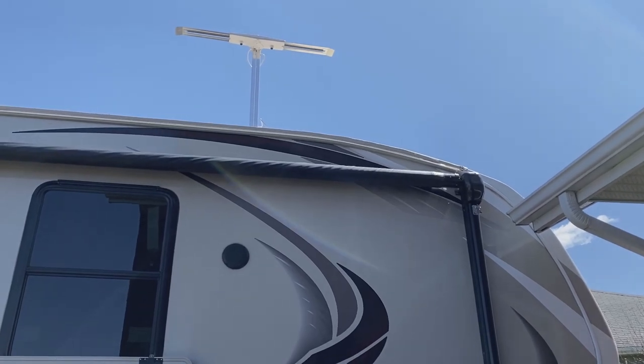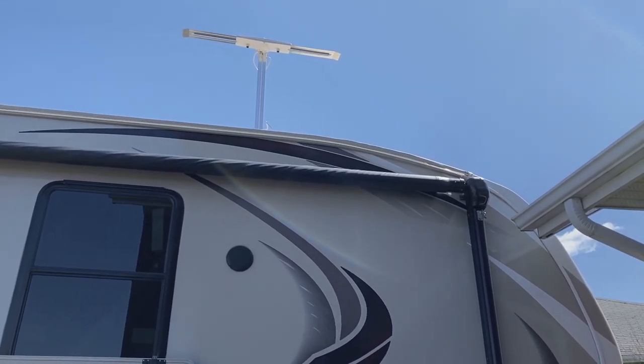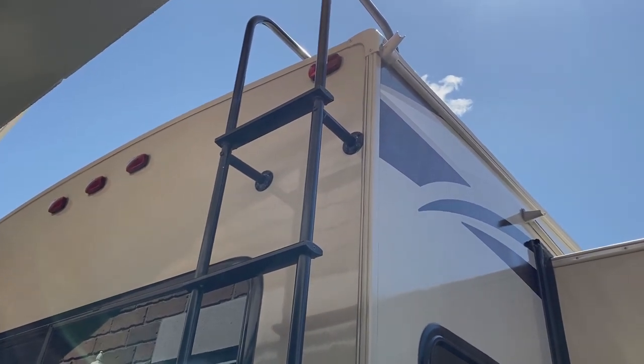What we're replacing today is this stock antenna that came on this 2014 fifth wheel. Let's get up the ladder, get on the roof, and get the job done.